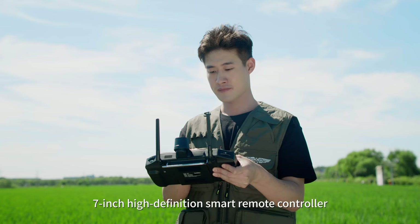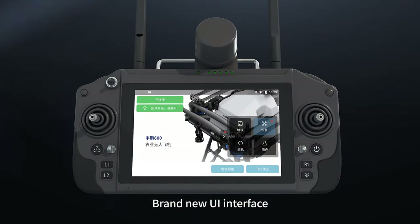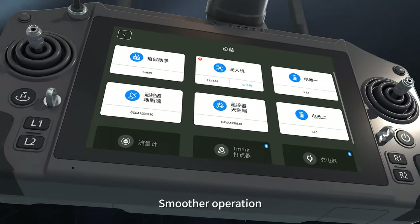7-inch high-definition smart remote controller featuring a brand new UI interface to improve interaction and enable smoother operation.